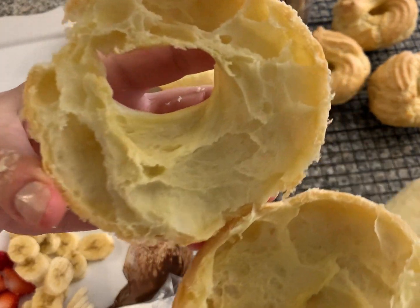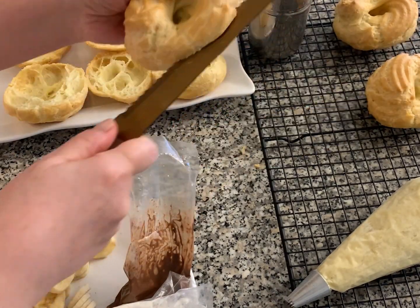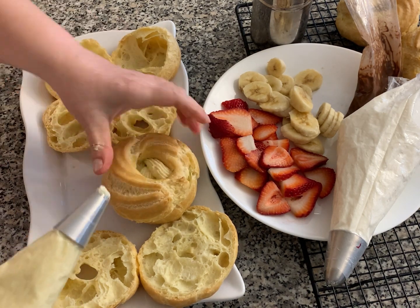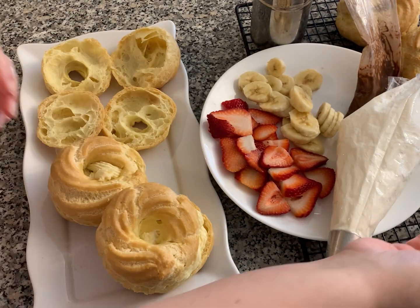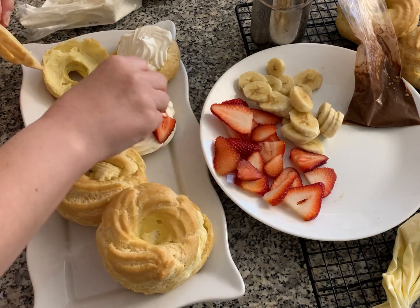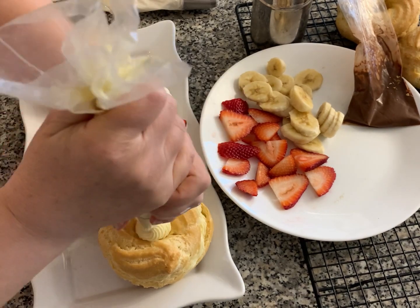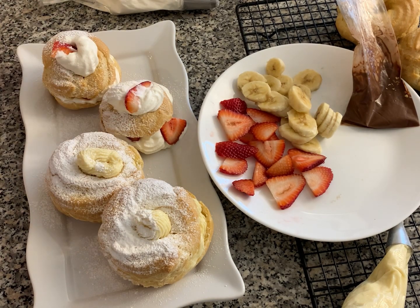Look at that — look at how beautiful that is! Here I'm using the pastry cream in some of the zeppole, and I've also got a couple with strawberries and fresh cream. I have a combination of pastry cream with whipped cream, some bananas, and drizzled some Nutella over top. Don't forget the icing sugar — it makes it look so pretty!